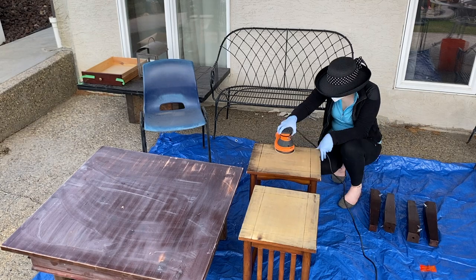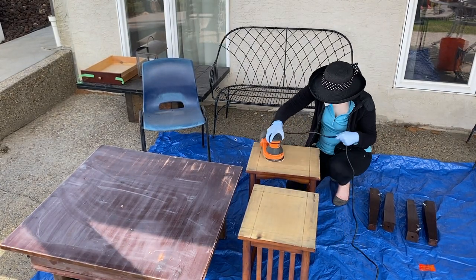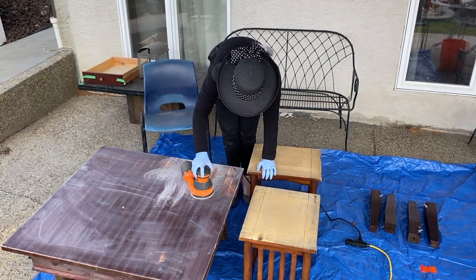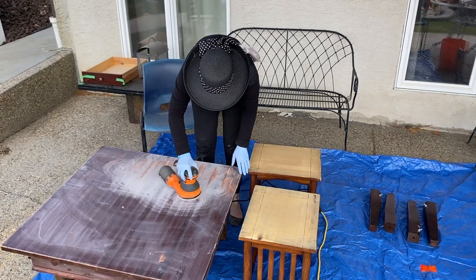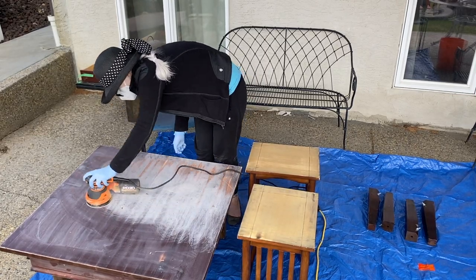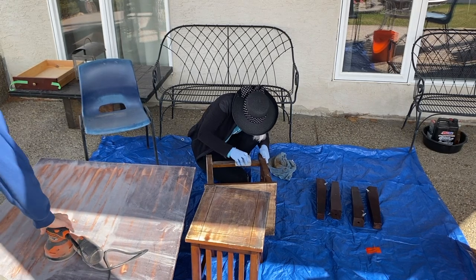I found the power sander to be really useful for doing large flat surfaces — at least that's what I found the most luck at. So I did that on the tops of my end tables, my coffee table, and anything else that I was going to need to paint or prime later, to make sure I had a good roughed-up surface that the primer was going to stick to. Once the flat surfaces were done, I had to go in by hand with a piece of sandpaper and do all the fiddly bits.